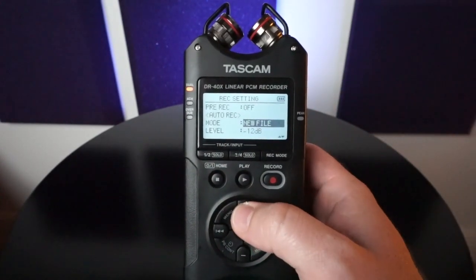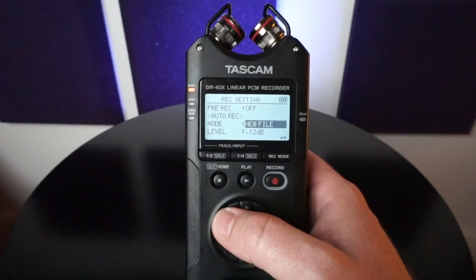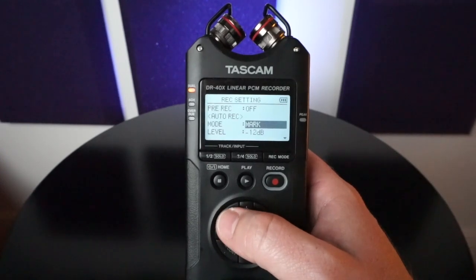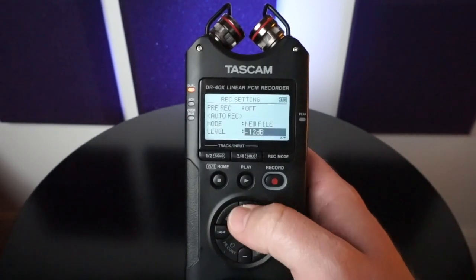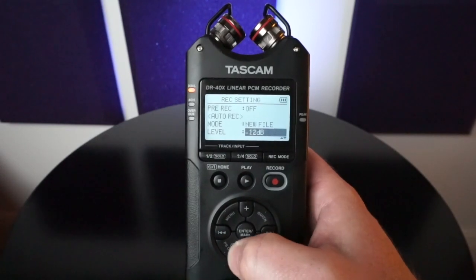Right now it's on off, new file, and mark. New file means that once it stops recording it's going to create a new file. Mark means that it's going to record on the same continuous track and it'll just mark when it went below that point, which we have currently set at negative 12 dB. You also have negative 6, negative 24, and negative 48.